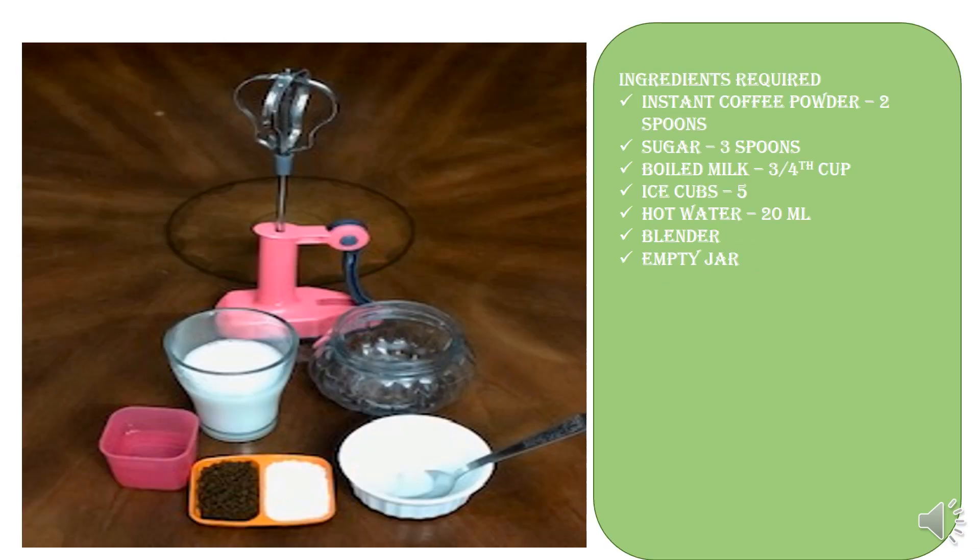Ingredients required to make this are: instant coffee powder, two spoons; sugar, two to three spoons or more depending upon your sweetness requirements; and boiled milk, three-fourth of a cup — ensure that it is cooled down after boiling.